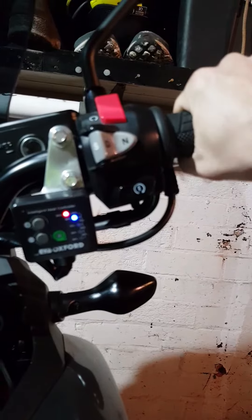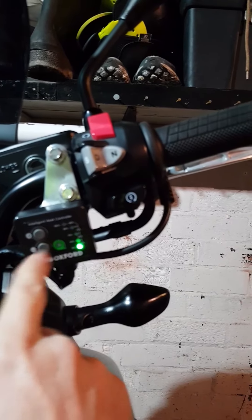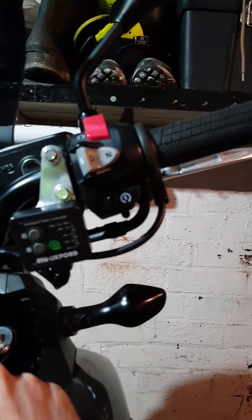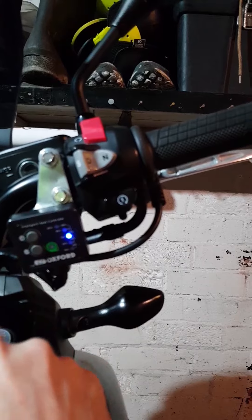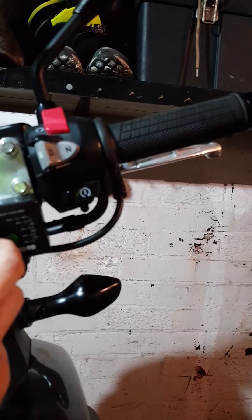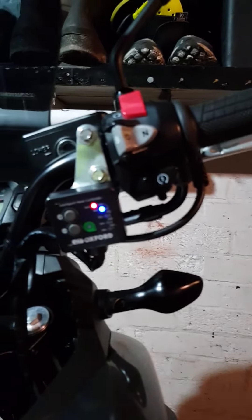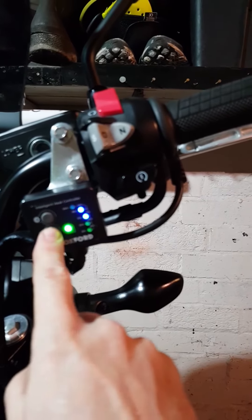They're already starting to become hot. What you have to try and remember is to turn them off when you get off the bike — just hold that down and they're off. Press plus to turn them back on, minus to turn it off, and if you press them both at the same time again it will go back to normal.